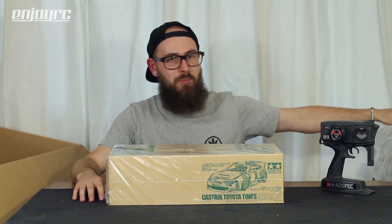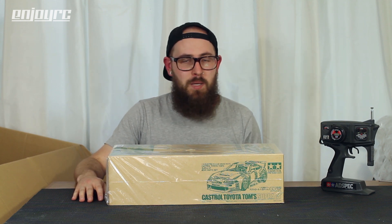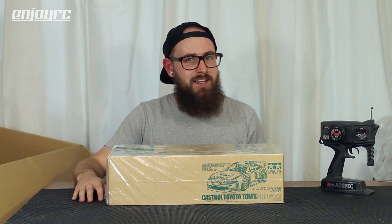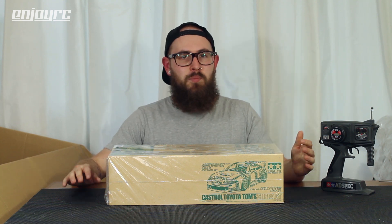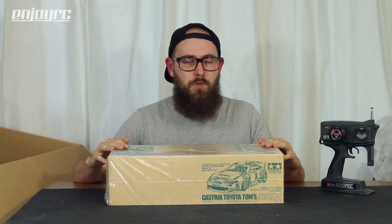That's it for this video - the box is completely empty. I hope you enjoyed seeing all this stuff. I have a big stack of body shells, a bunch of different wheels, a new chassis, and lots of different parts. Maybe some of it will end up for sale - I have the ambition to sell but usually end up keeping it. Hit me up if you want to hear more about any of these things. Check me out on Instagram at enjoyrc__dice where I post builds, unboxings, and pictures. See you in the next one!